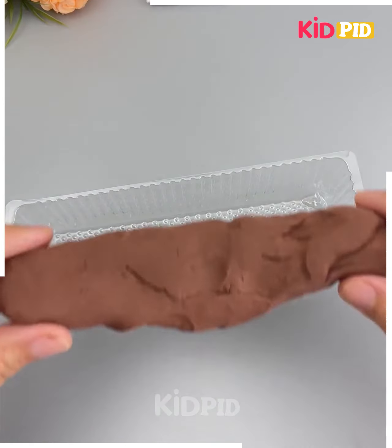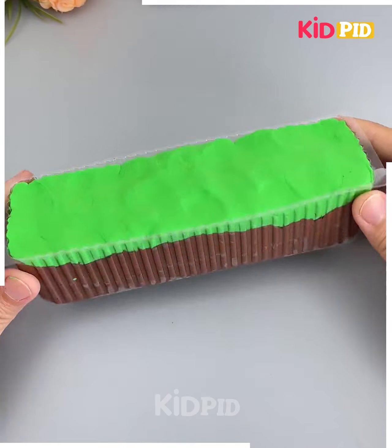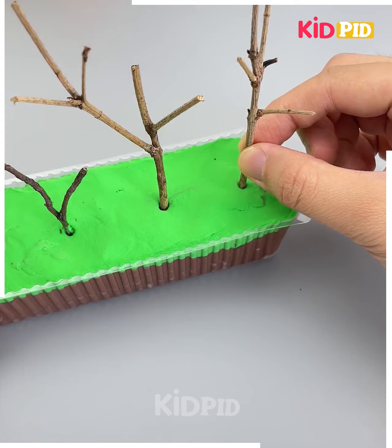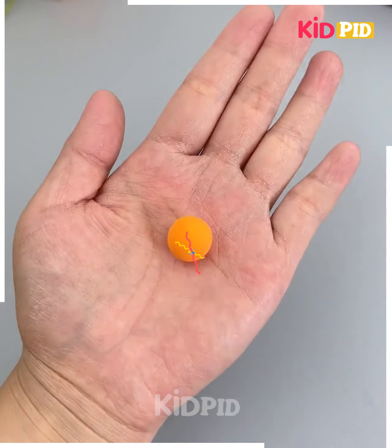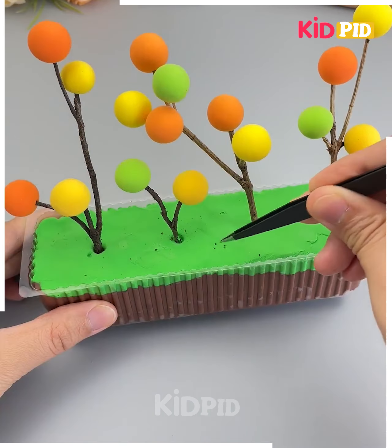Look at this beautiful craft — let's make it at home. We're going to fill this empty plastic container using clay. Now collect some dry twigs and dab all of them on the top of it. We are going to make colorful balls and dab them on the sticks like this. Add some more details and look, it's ready.